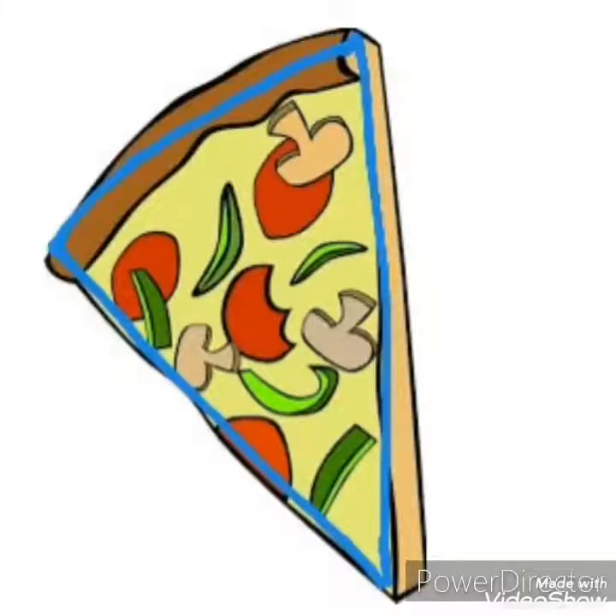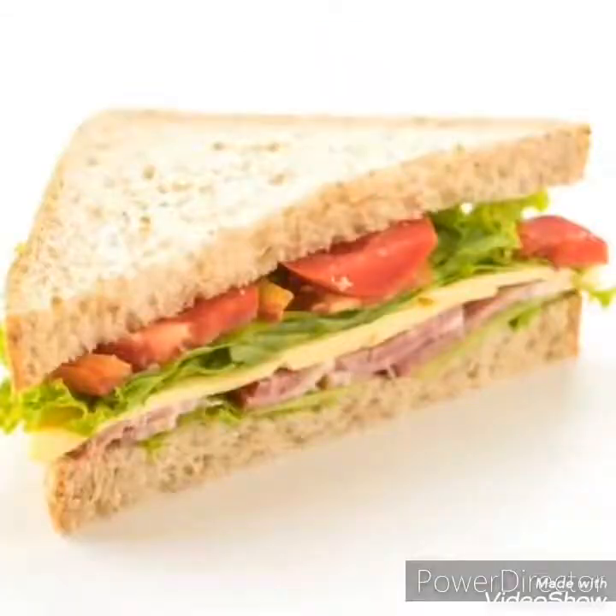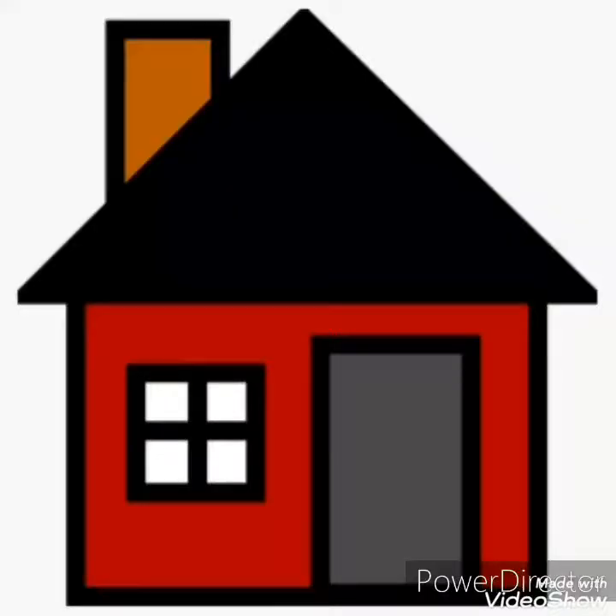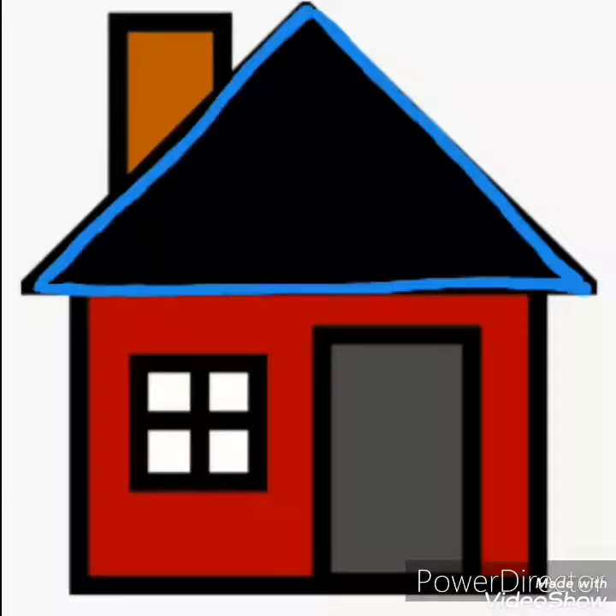Now let us see another picture. Your mummy makes this for your tiffin, and this is a sandwich. What is the shape of this sandwich? The sandwich is also triangle in shape. Alright children, now see this picture — we all live inside this. What is this? This is a house, and the roof of this house is triangle in shape.